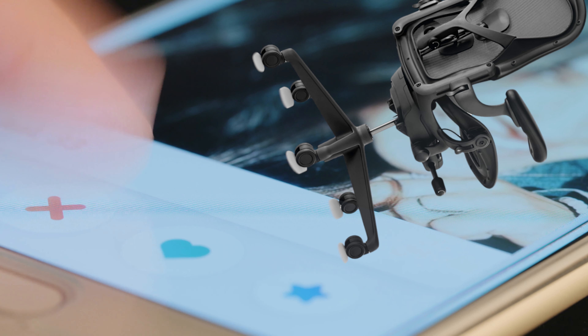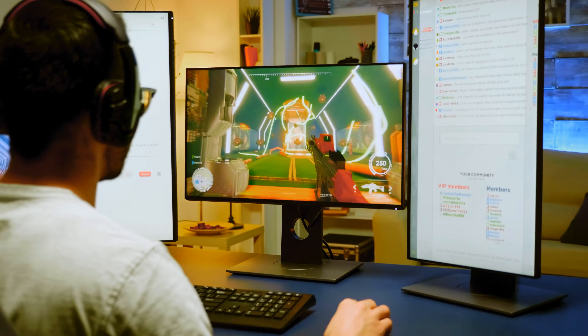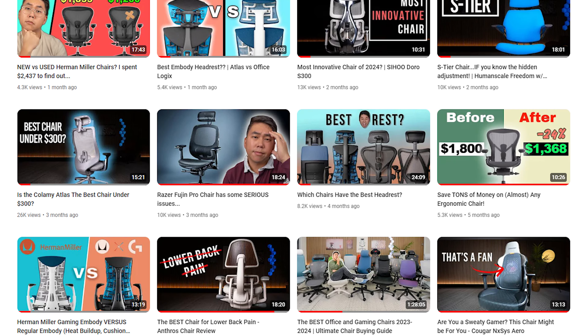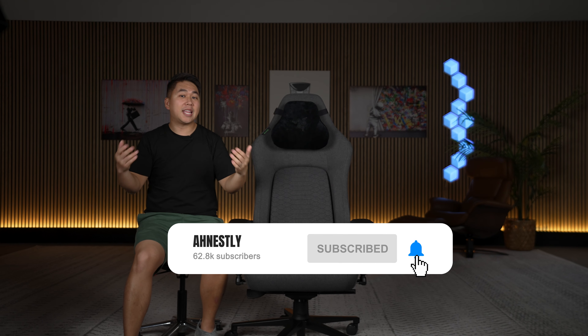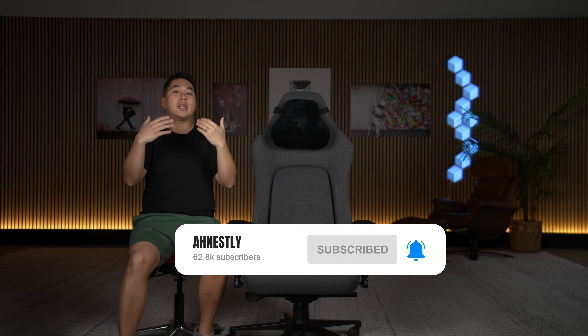Chair videos aren't that sexy of a topic for a YouTube channel, but they are essential for long work days and long gaming sessions, which is why I am passionate about you finding the right chair for you. This is the reason why I bought this chair with my own money out of my own pocket to review, to inform you all about whether or not it would be a good fit for you all. So if you appreciate that, I'm almost at a hundred thousand subs — I would love if you guys could get subscribed.